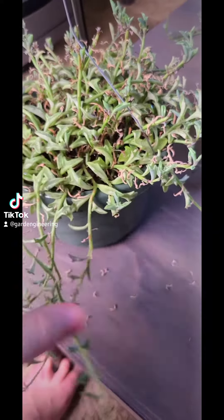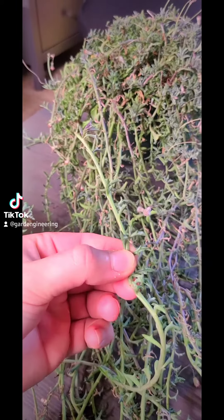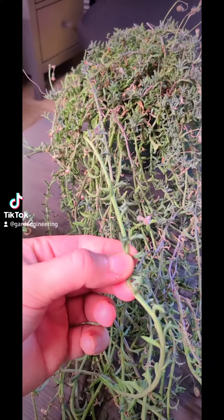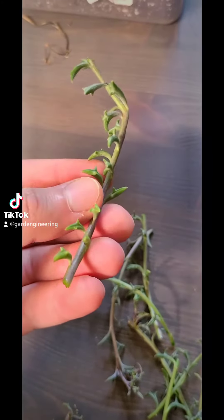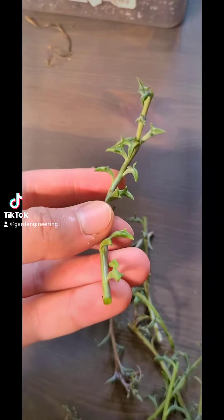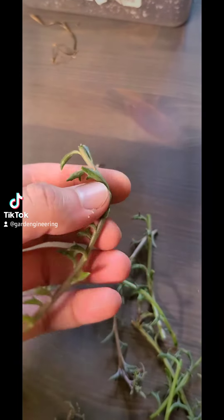Let's propagate some string of dolphins. Step one: take a few four to six inch cuttings. Once you have your cuttings, go ahead and remove all of the leaves, which are the little dolphins, except for a few at the top.